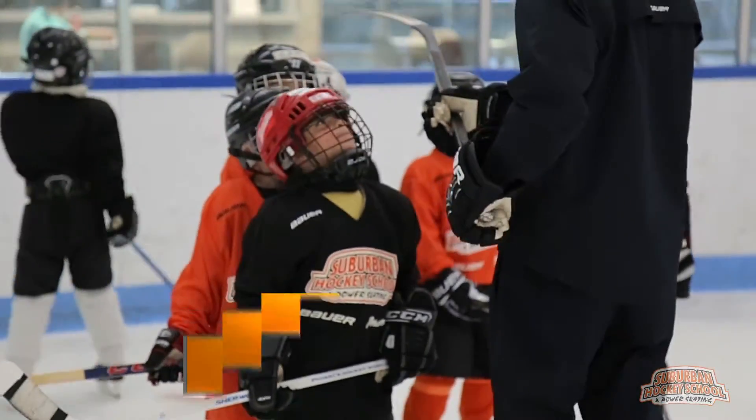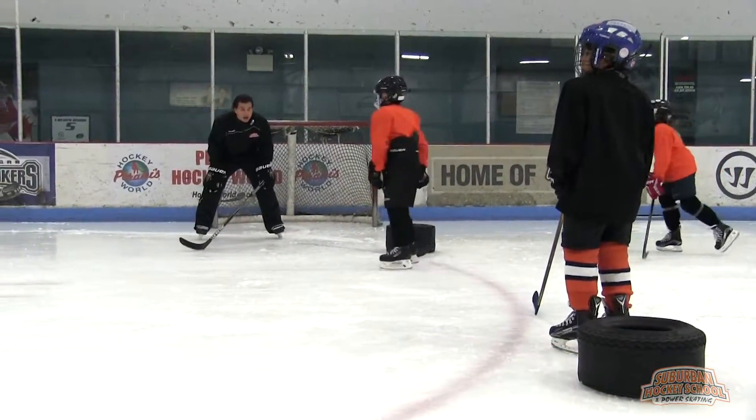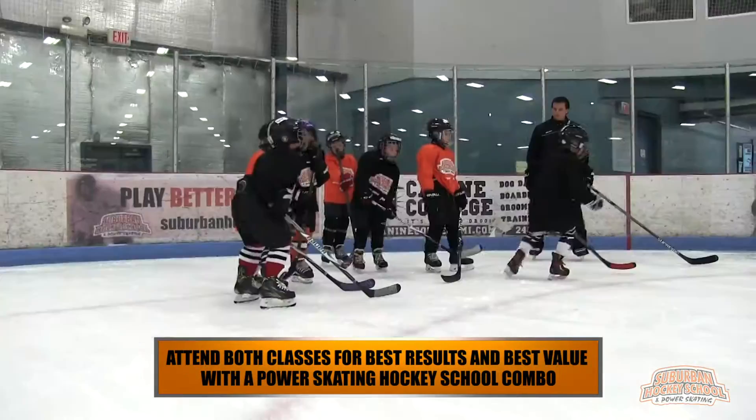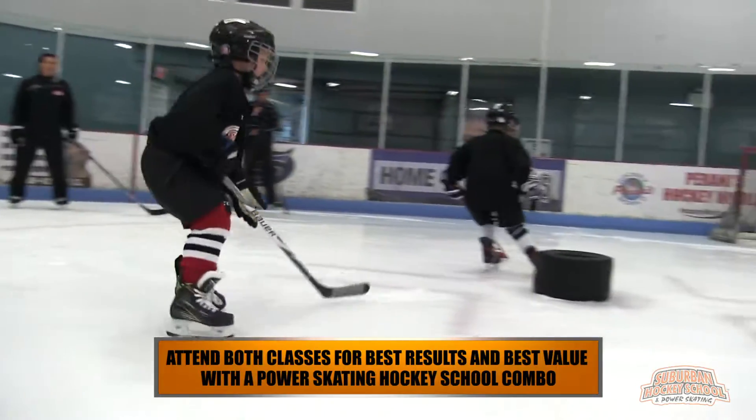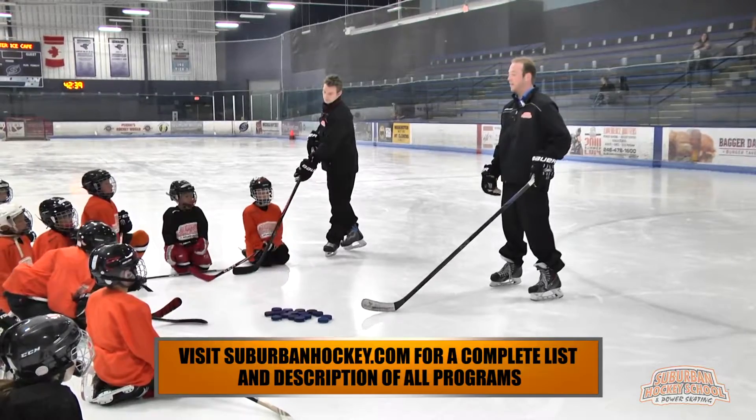Players ages four to six are on the ice daily for 50 minutes at both power skating and hockey school. Attend both weeks for best results and best value with a power skating hockey school combo. Go to suburbanhockey.com for a complete list and description of all programs.